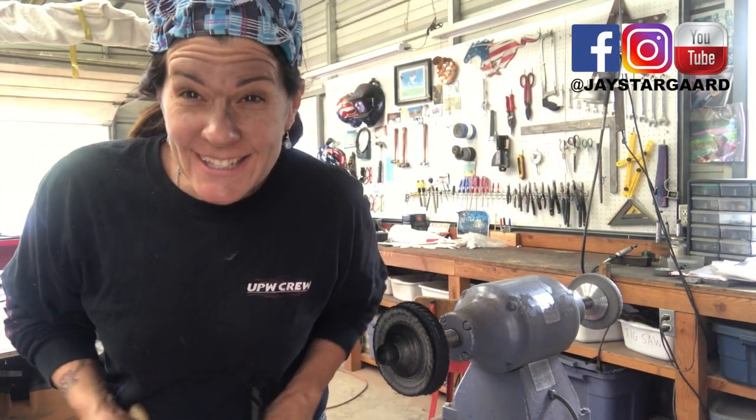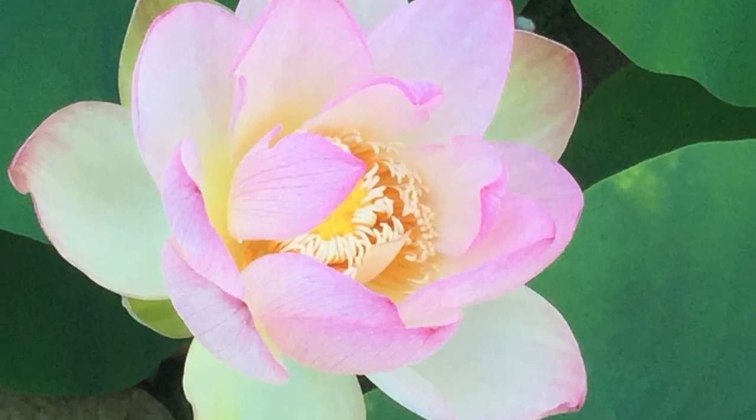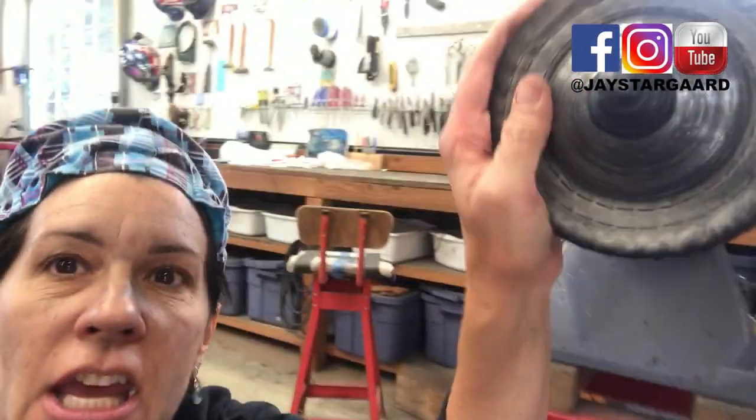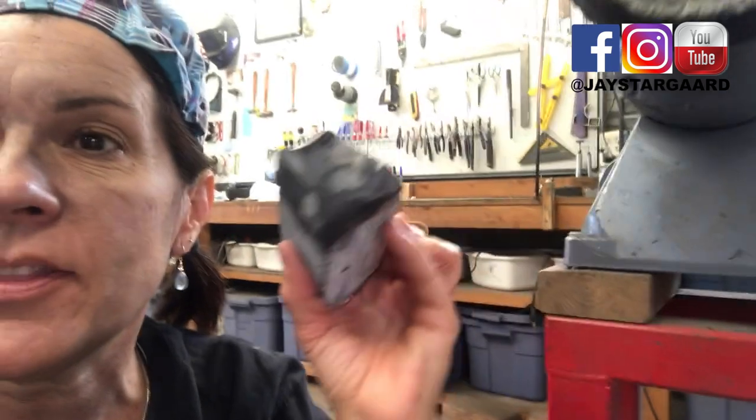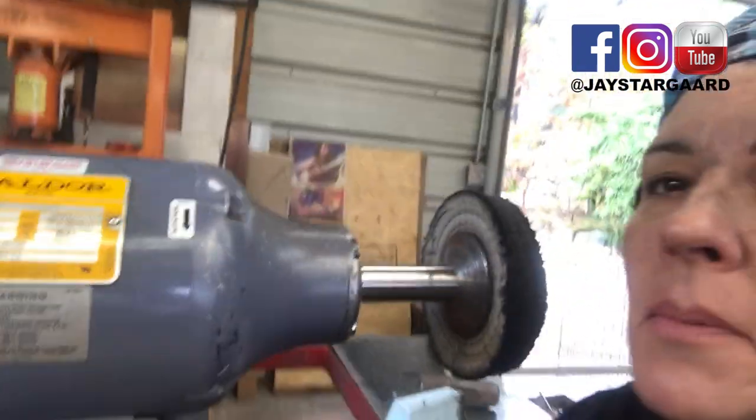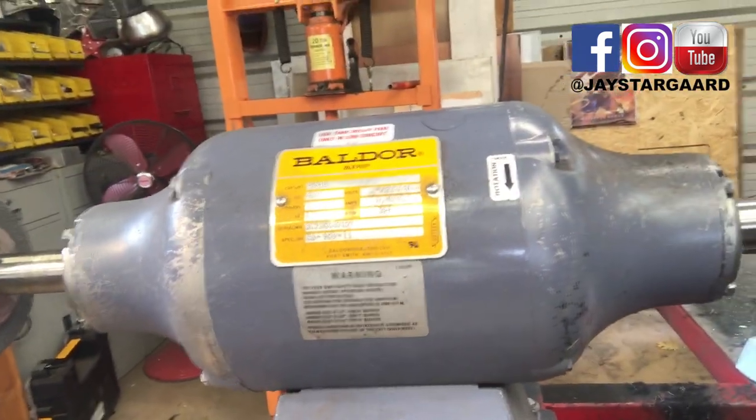Okay, let's see if I've been using too much buffing compound or just the right amount. So this right here is a buffing wheel — it's a cloth one. The buffing compound I'm using on this project is this one here. This is my absolute favorite: the Baldor buffing wheel, and it's been running all day long, every day, for many days in a row to get this project done.